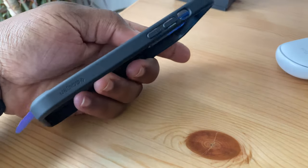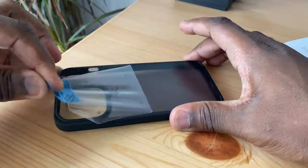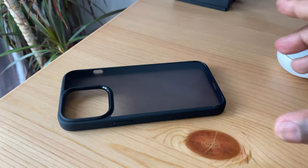This one is compatible with the iPhone 13 Pro, but you can get variations that are compatible with the full range of iPhone sizes. When you first get the Spigen case out of the box, you'll notice there is a removable film on both sides of the case. You'll first need to remove this to reveal the matte surface of the case.